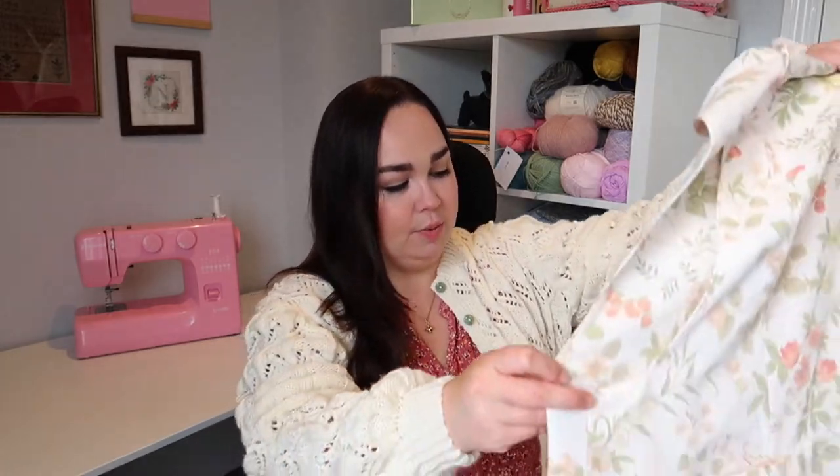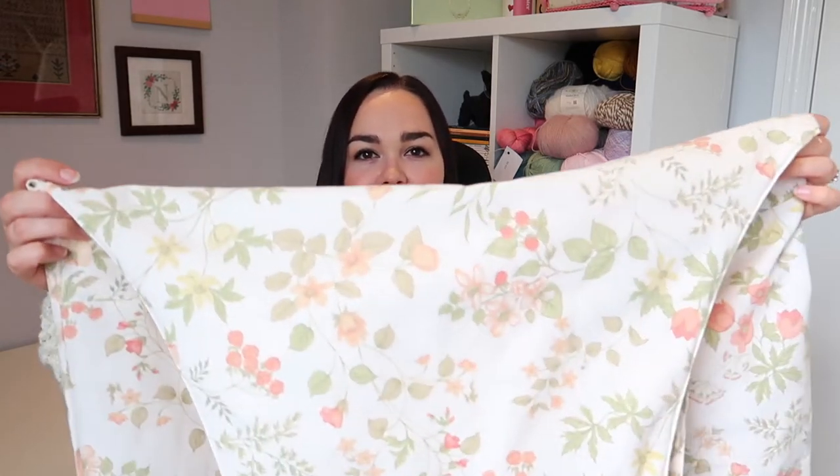Anyway, these are the Erin dungarees, which Tilly and the Buttons released — I think it was April or May. They're super chilled, baggy, oversized dungarees. I did the tie-on-the-shoulders option, and they've got big pockets at the front. I made these out of a pair of curtains I found at the charity shop — it's a stiff, canvas-y fabric with lovely flowers on it. I've still got quite a bit of fabric left and I'm thinking I might make a project bag with it.